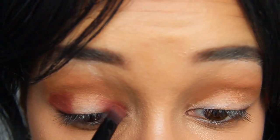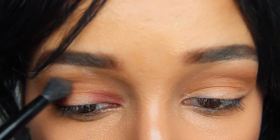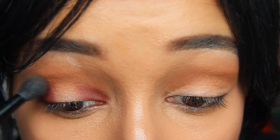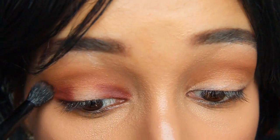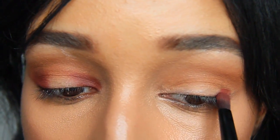So this is pretty much a halo eye look. What we're going to be doing is applying color at the front of the eye and at the end of the eye, and leaving that center part free until we apply a shimmery shade. Right now I'm just blending in the Red Ochre and the Raw Sienna, and doing the same on the other eye.